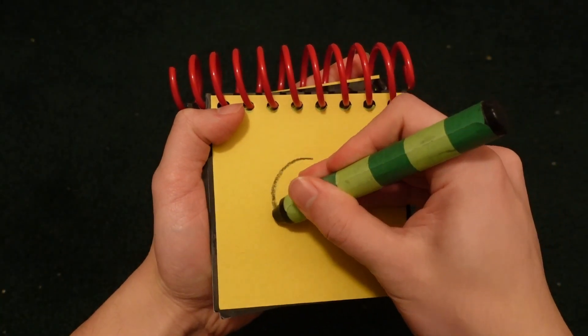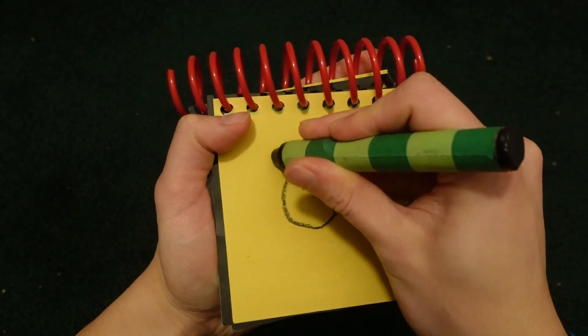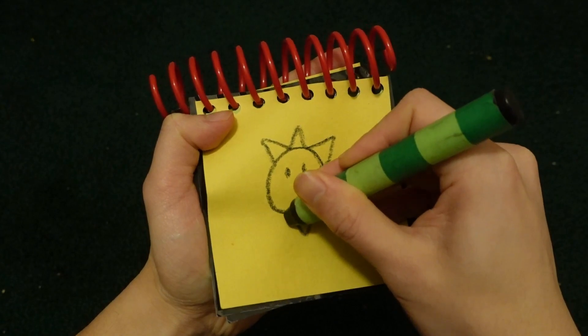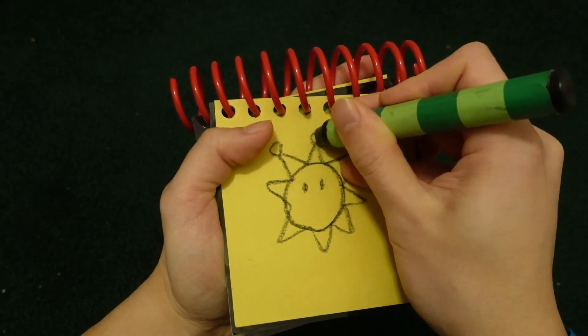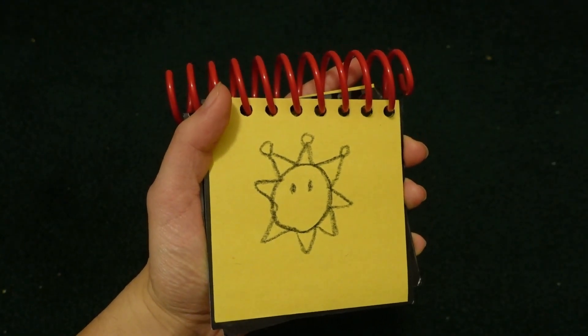Let's start by drawing a circle. The eye. Triangles. Circles up here. There — sunshine! It's from Super Mario Sunshine. Thank you.